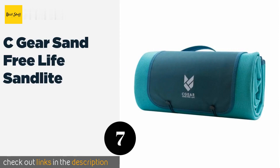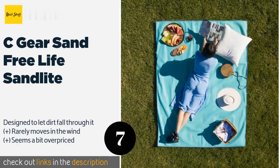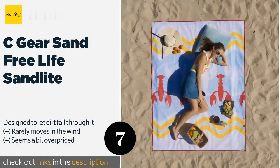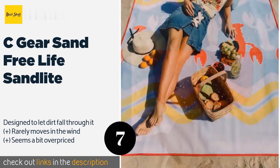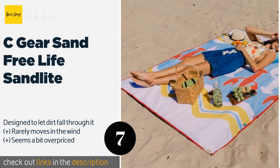The next product on our list is the Sea Gear Sand Free Life Sand Light. If looking stylish while sunbathing is important to you, the Sea Gear Sand Free Life Sand Light is ideal, since it comes in several vibrant and creative prints like lobsters and flamingos. Available in small, medium, or large, you can get a personal or party-size one. The price is approximately $49.